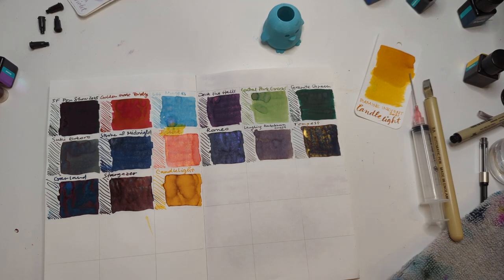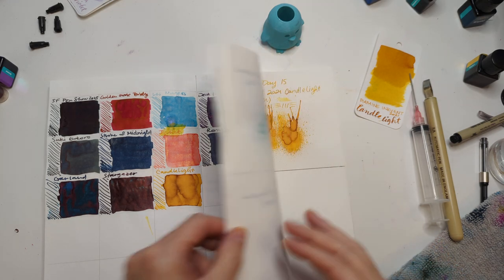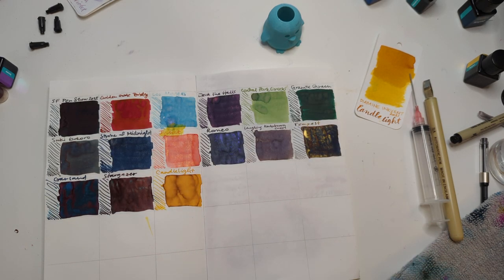Hey friends, welcome to 30 Inks, 30 Days, Day 16. Yay, good job — I guessed right.